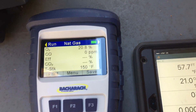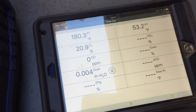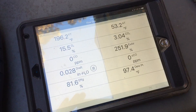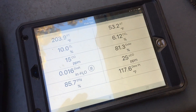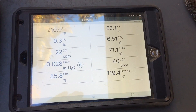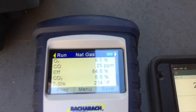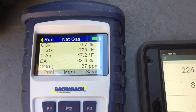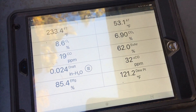It usually helps when you actually turn on the device if you're trying to compare analyzers. I don't dislike either one — I like certain features of the Bacharach and certain features of the Testo 330i. One of the things I do like about the Testo is that I can see up to 12 readings on one screen, whereas with the Bacharach I'm limited to 5 and have to scroll up and down a little bit. Not a deal killer, but a little tidbit that may be important to you.